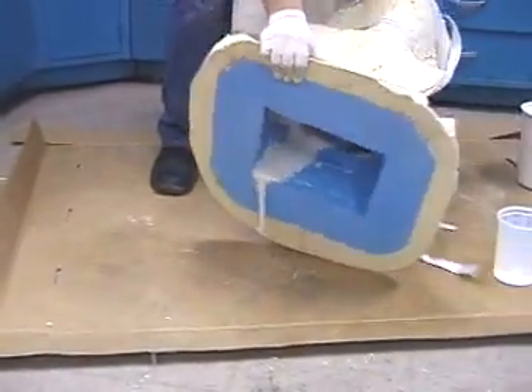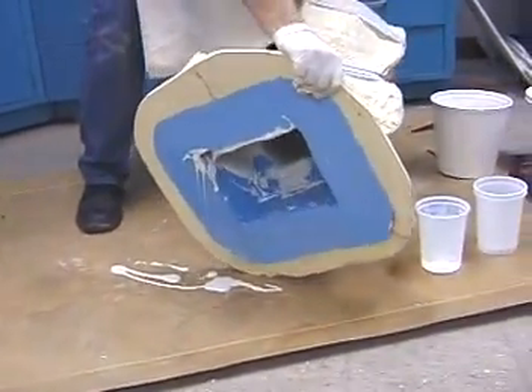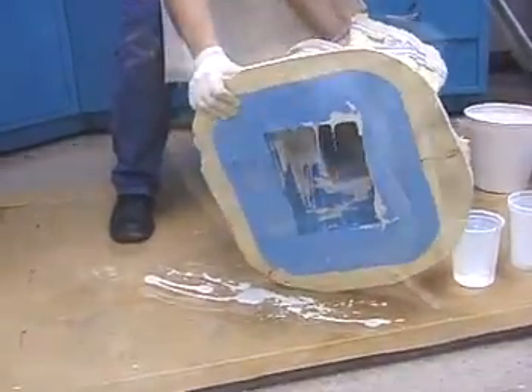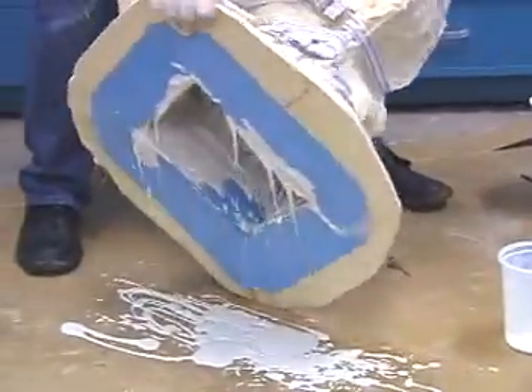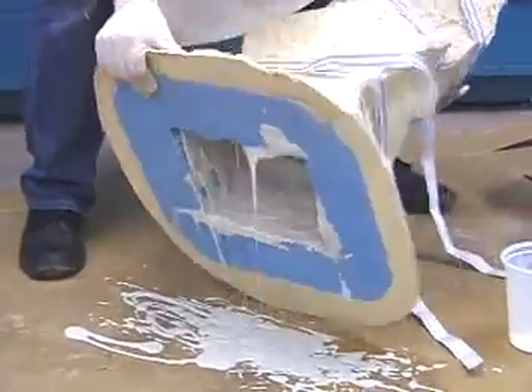The theory behind rotational casting is to pour a small amount of Neo into the cavity and rotate the mold so that the material coats the inner walls. Multiple batches will be poured into the mold and rotated, with the goal being to build several layers until the casting reaches a thickness that is strong enough to handle.